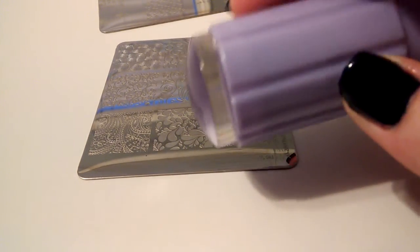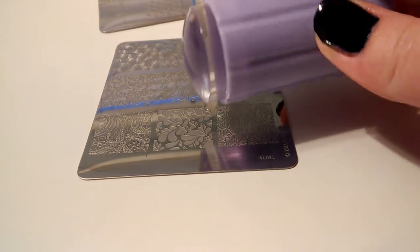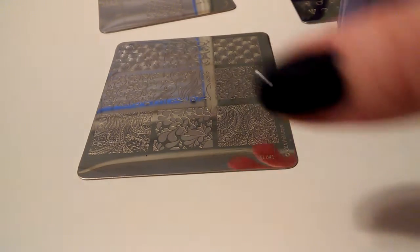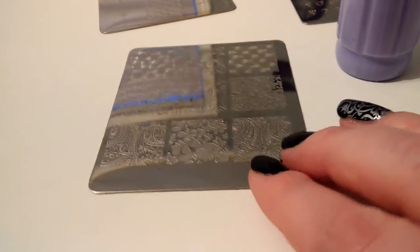What I have here is the Born Pretty Clear Marshmallow Stamper. I think I paid like three bucks for it. It took about two weeks to get here from China — kind of awesome, actually, when you think about it.